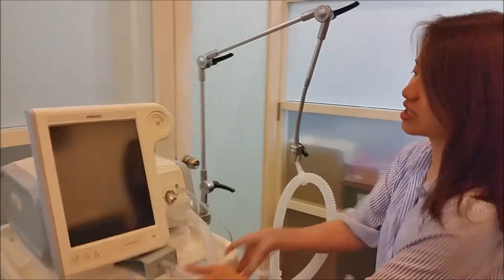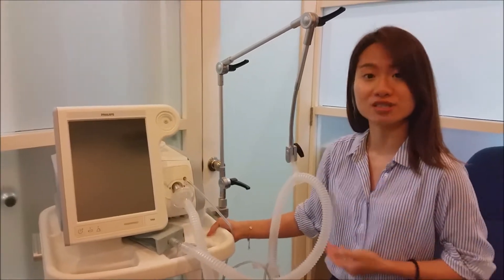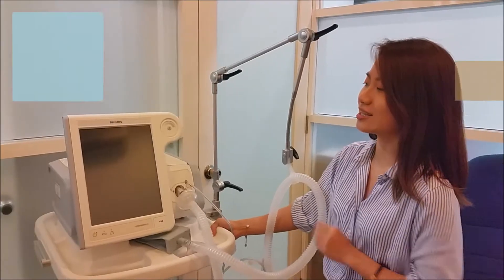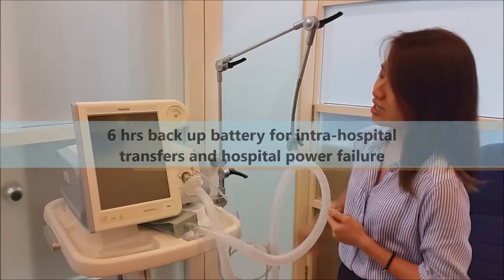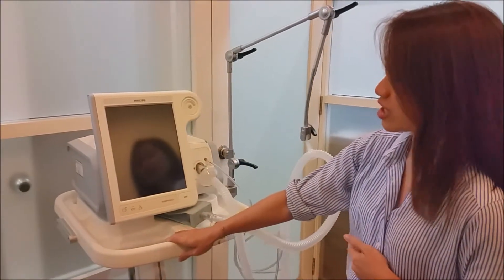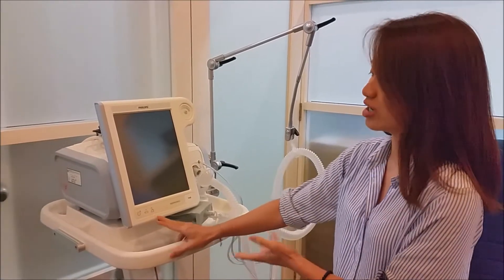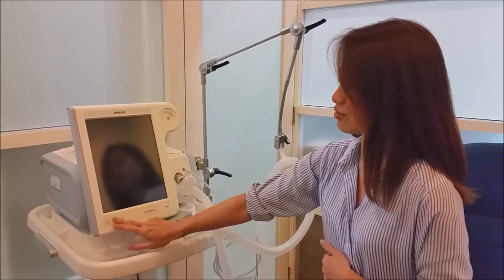The difference between this machine as compared to the BiPAP version, as some hospitals already have it, is that this one actually runs on battery as well, which has a 6-hour backup battery. Also, the start button is at the front now instead of at the back. So if you are used to the BiPAP version where the start button is at the back, now you can just start it at the front.